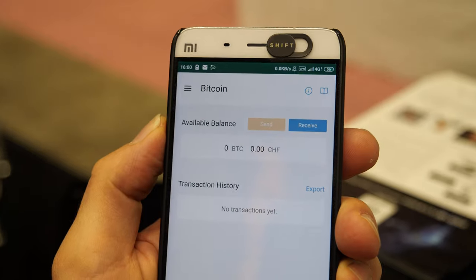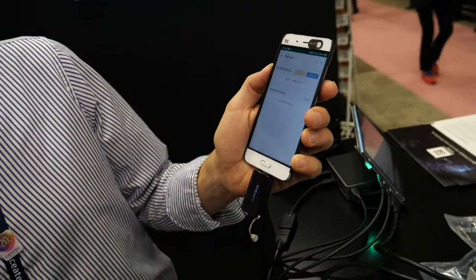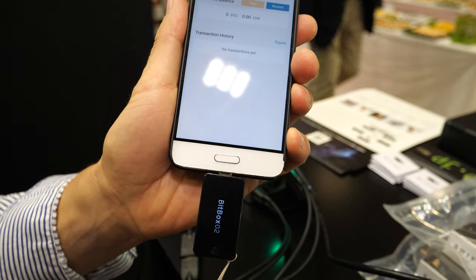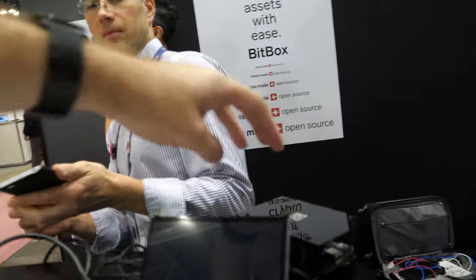Here we see the BitBox app — the Bitcoin wallet — which is the same as the desktop wallet but in mobile version. The app runs on the mobile device and the private keys are safely stored on the hardware wallet.